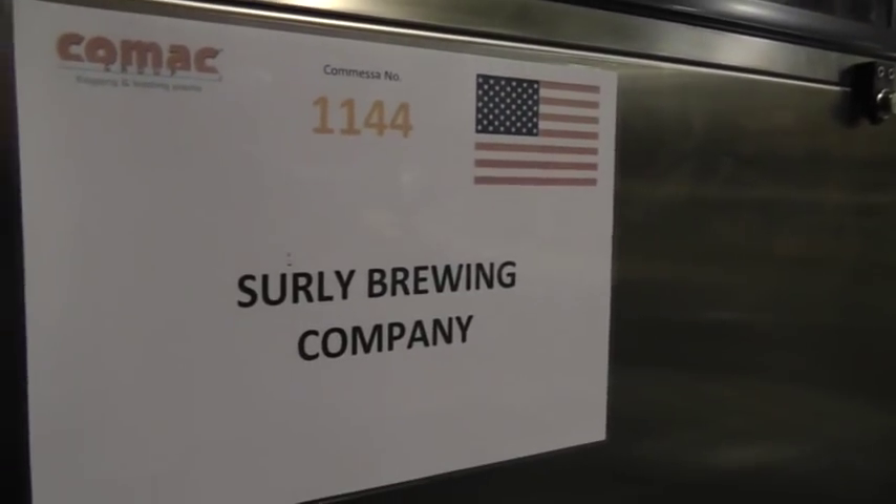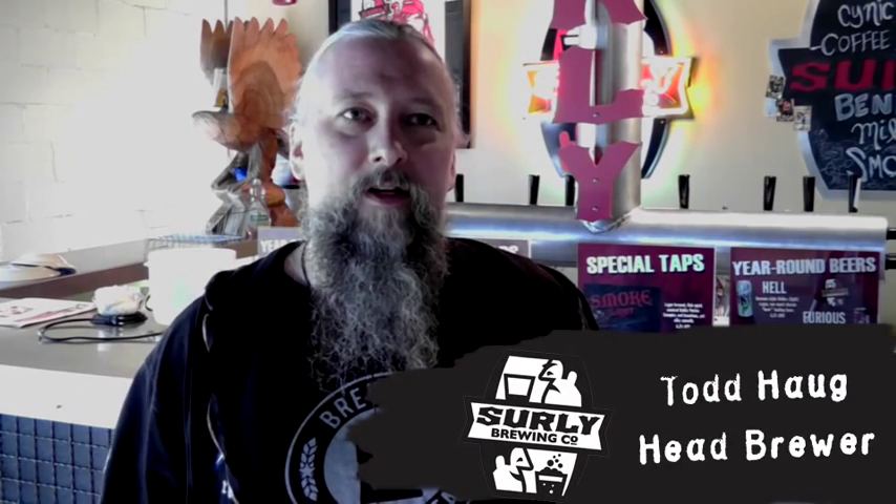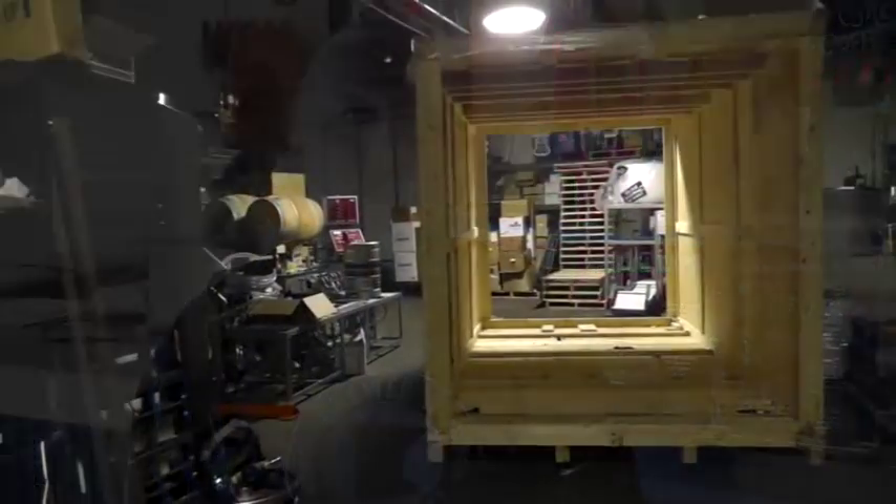Our new canning line is made by Comac, Northern Italy. They put it all together for us, engineered it, put it into a bunch of big crates, and put it in a shipping container and shipped it over here.